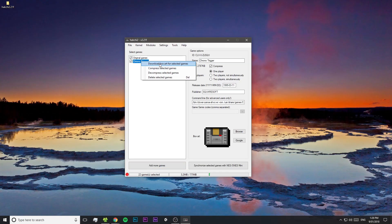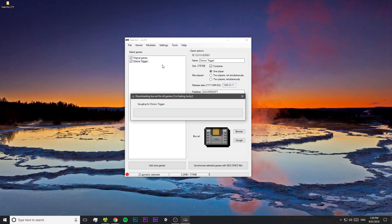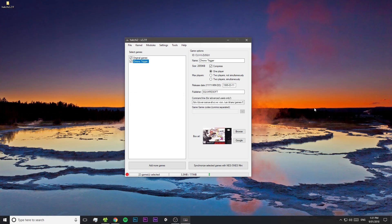Once you've imported all your ROMs, select them all and right-click, then press "Download Box Art" to have HackGee automatically download the box covers for each game. Now we're almost ready to upload the games to our SNES Mini. What we're going to do is dump the kernel from our SNES Mini. This means that if anything was to go wrong in the future, we can basically factory reset our SNES Mini.